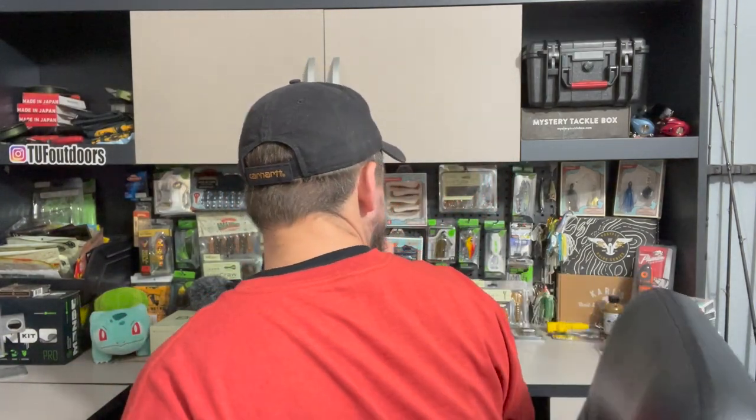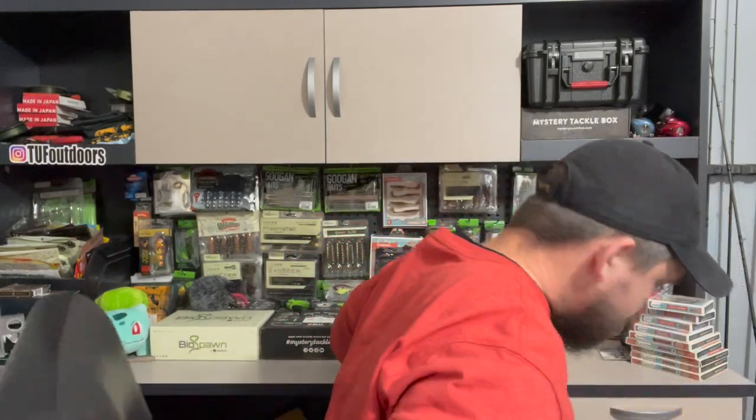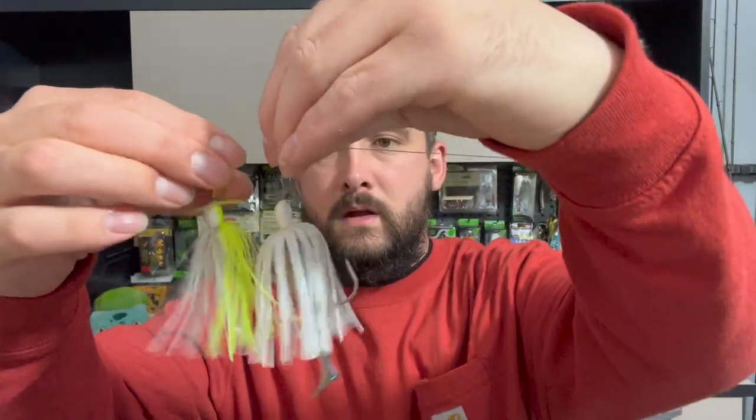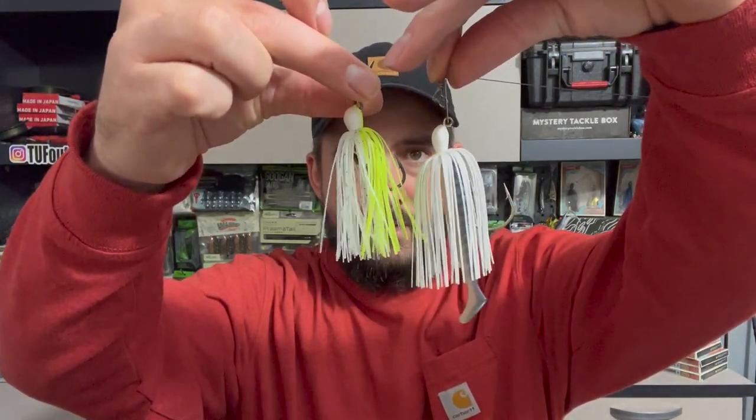If you watch the channel, you know I'm a big bladed jig guy, big chatterbait guy. These are the Chatterbait Mini Max — they're a little more compact. I got three-eighths ounce, but they're just a smaller profile. I got a couple different colors, including two black and blue. Let me compare to a regular one I have tied on here — if you put the blade up at the same spot, you can see the hooks are way smaller profile.